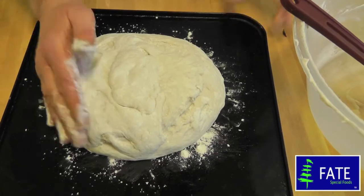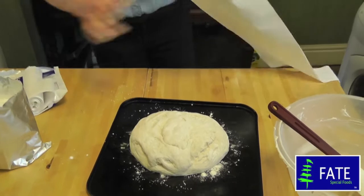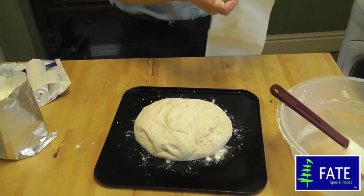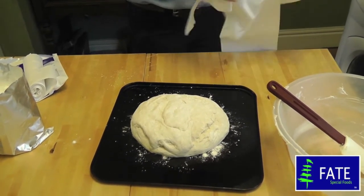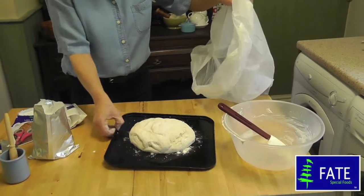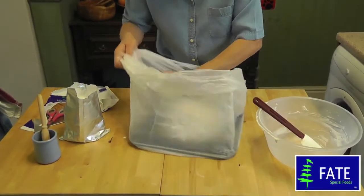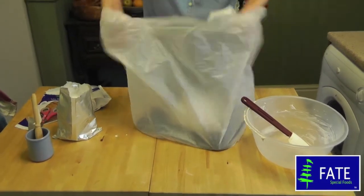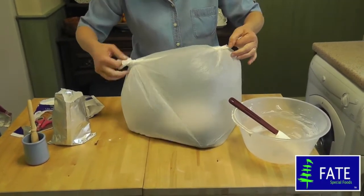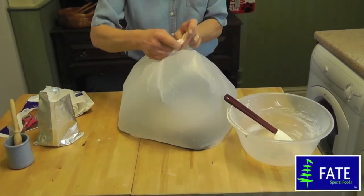And that's all you do. Take a clean, large polythene bag. Put the whole tray into the bag, put it into the bottom of the bag, grab the ends, twist it over, and then just tie it in a knot. That will keep it warm, keep it draft-proof, and keep the moisture in.